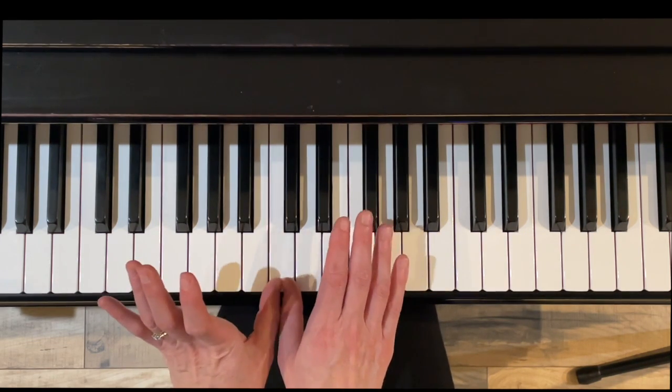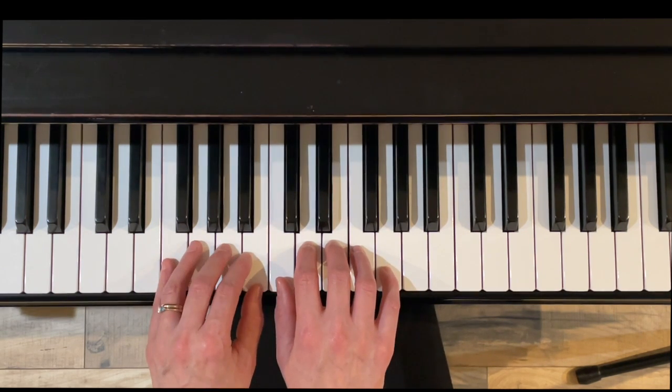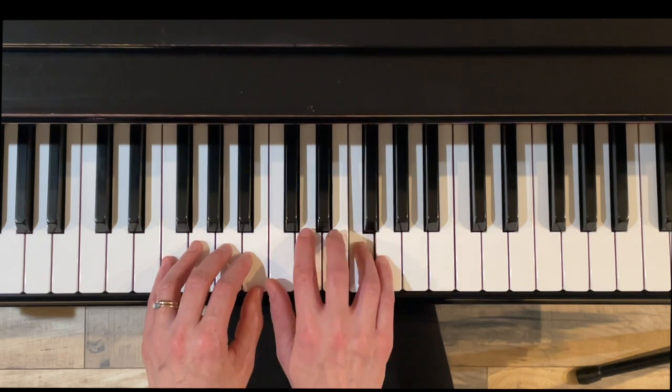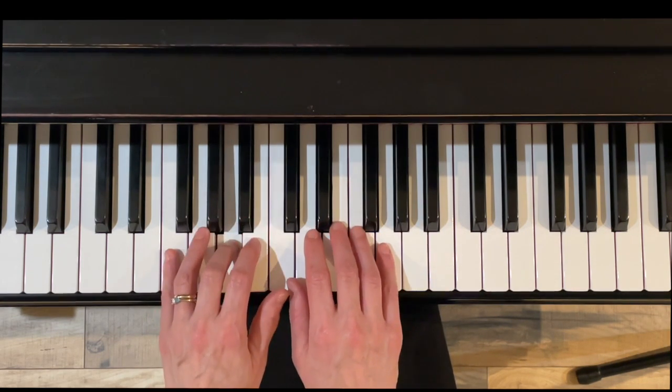Here we go. Switch hands — don't hold on to the right hand pinky.